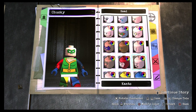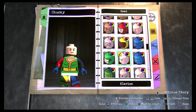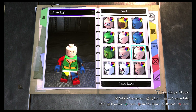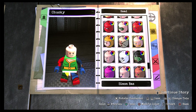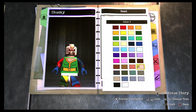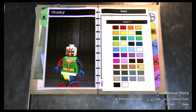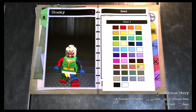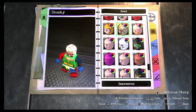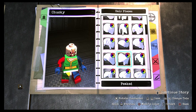First, go over to the head preset. You can use a regular face or try to find one with blue eyes, but I don't think there is any face with blue eyes. Jimmy Olsen's head works pretty good, but it's just not creepy enough. I think Scarecrow's head actually works well — the scars on his face look good because Chucky has a lot of scars. The patch on his forehead looks a bit off-putting, but the red eyes make him look a lot more creepy, so I'm a big fan of the Scarecrow head for Chucky.